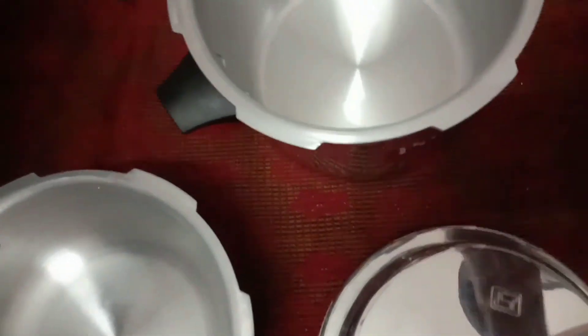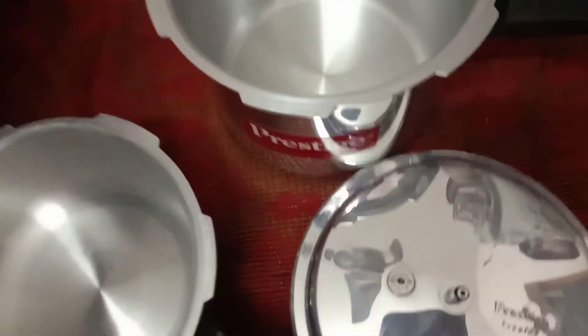This is a pressure cooker. This can be used with a fry pan. Look how it is — it is super.